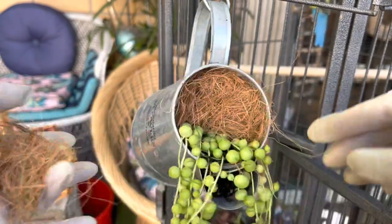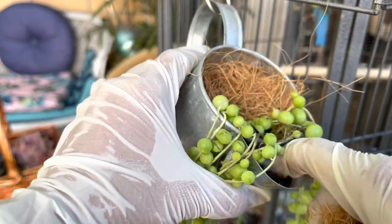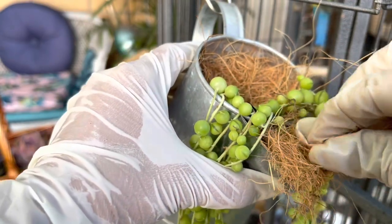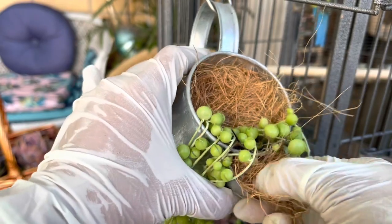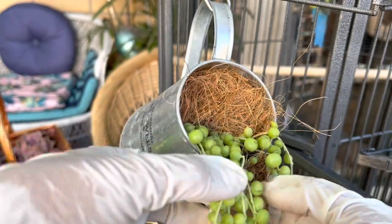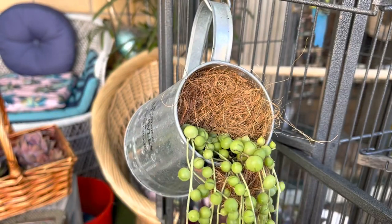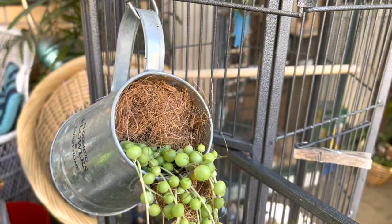There's a spout here — I'll just remove and clean it out. That's about it. I'm going to use a cable tie to attach it inside the cage.